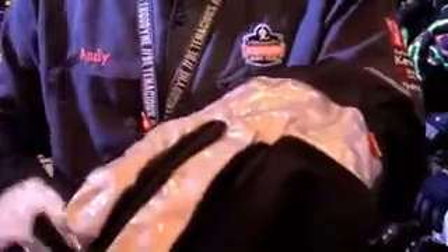I want to show you OutDry waterproofing technology. OutDry is a bonded membrane that's laminated directly to the inside of the outer shell of a glove.